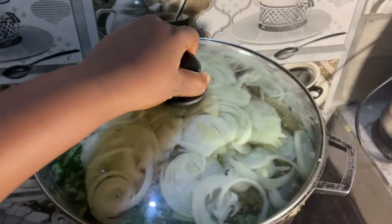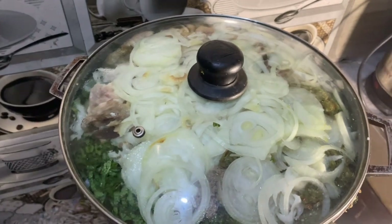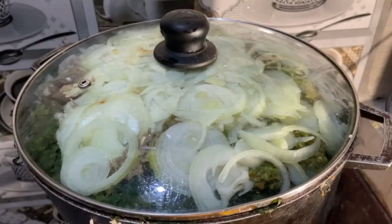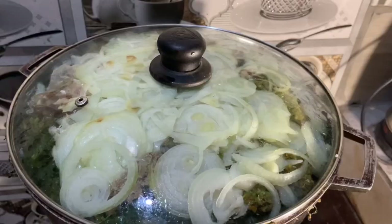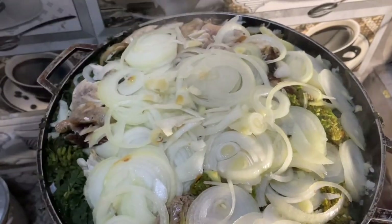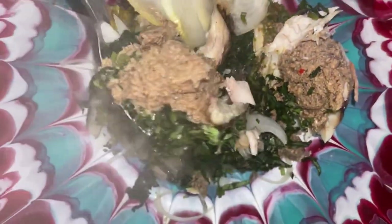I put everything inside now, compress it, and they all go inside the pot fine. I put them in and leave them to steam for some time. Now I stir the ingredients inside the pot because the potato leaf has steamed enough — I pull them now.